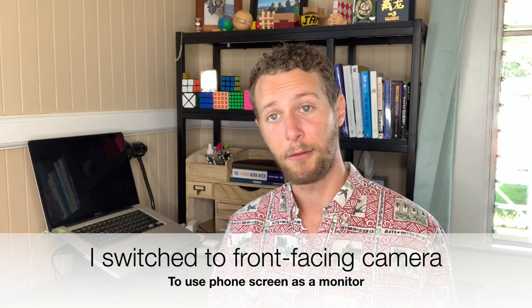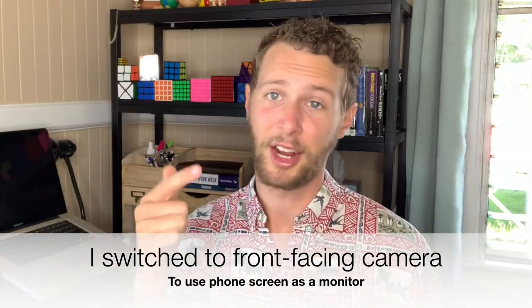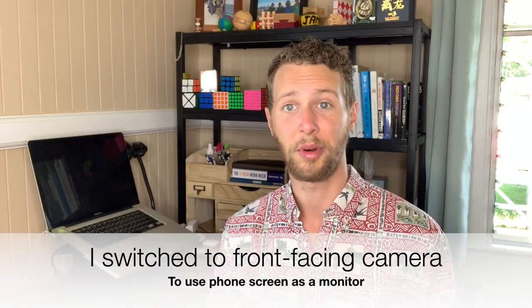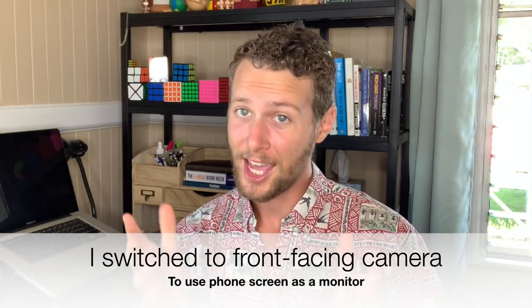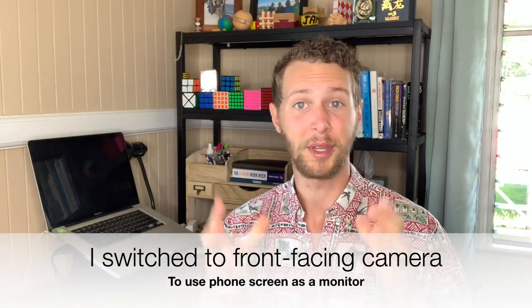So I switched the phone around and started using my front-facing camera so that I could see my phone screen. Whenever somebody would call, I could either answer it or decline it and then hit the record button again. So in this video, I am using my front-facing iPhone camera, and hopefully this will be the last video that I use my phone for, because I just bought a new camera that I will be unboxing in this video.